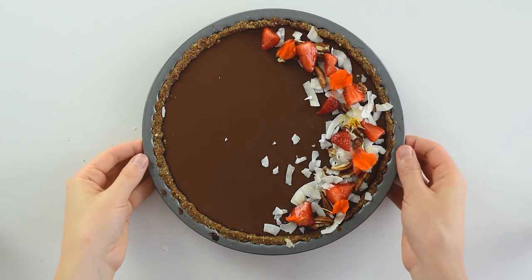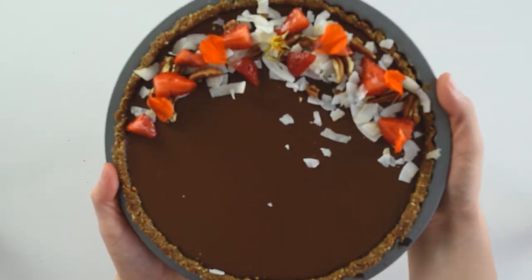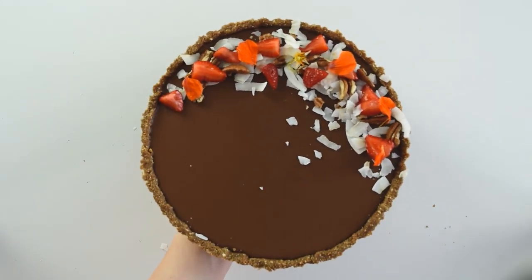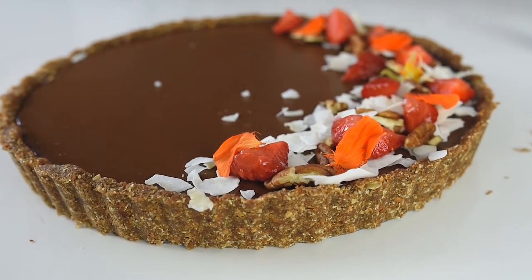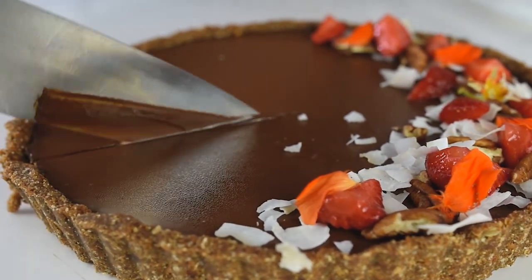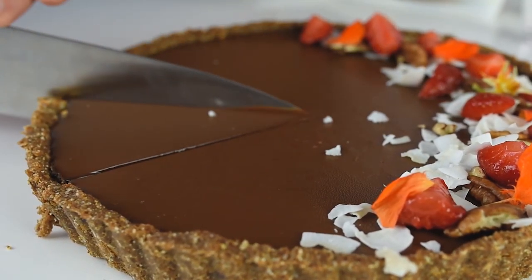To remove the tart from the mold after decorating, push slightly from the bottom. If it doesn't come out easily, place it briefly on some heat — the coconut oil is what holds it together, so just a slight movement and the tart comes out. To cut it cleanly, put the knife in hot water, wipe it with a paper towel, and cut. Return the knife to the hot water, dry it, and cut each slice the same way — it's important for the knife to be hot.